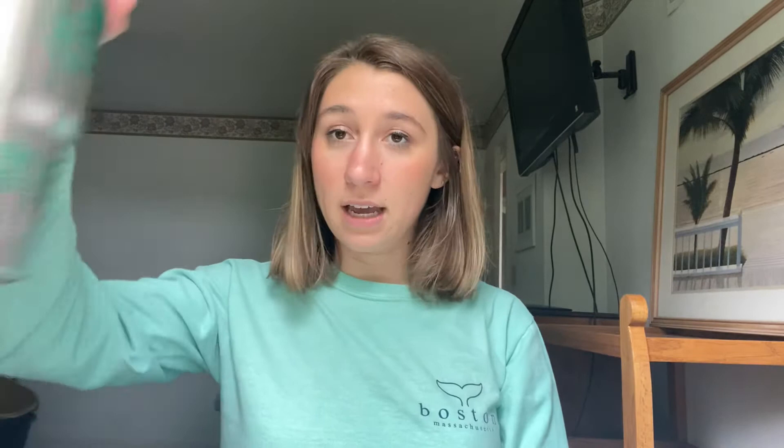You're going to need water. I have purified water from my Berkey. You can use distilled water, or if you don't have that you can use regular water out of your faucet — it will be okay if it's not filtered, but preferably filtered.